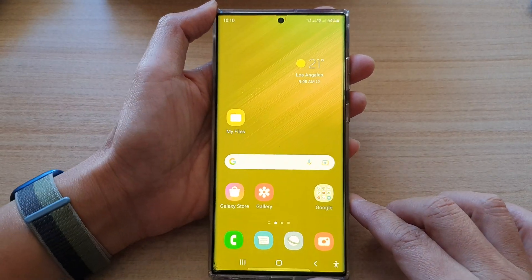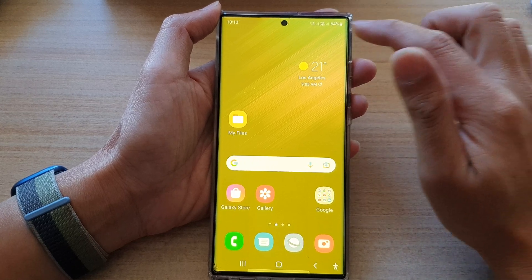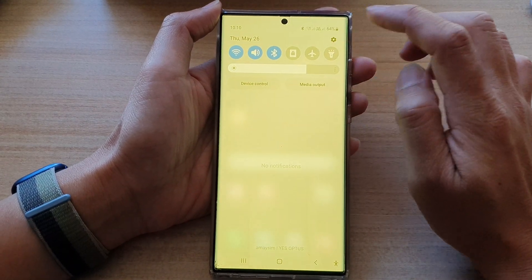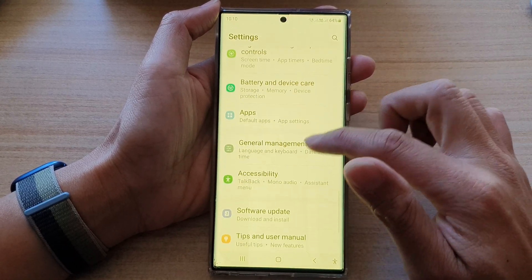First, tap on the home button to go back to the home screen. From the home screen, swipe down at the top, then tap on the Settings icon.